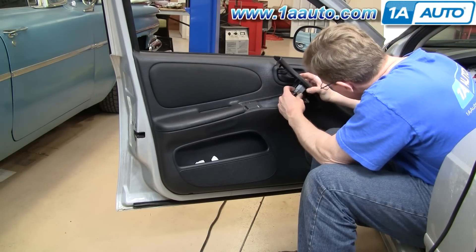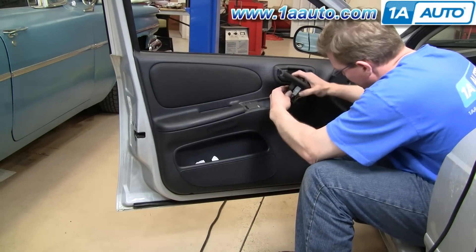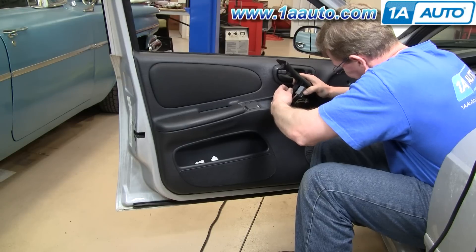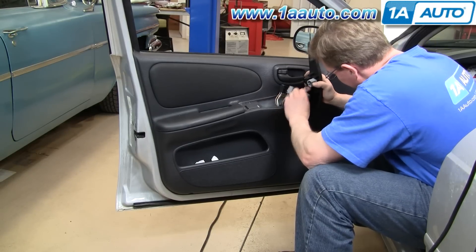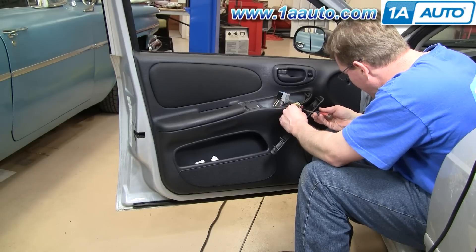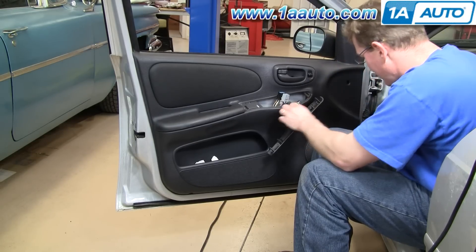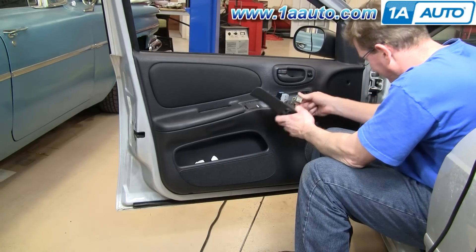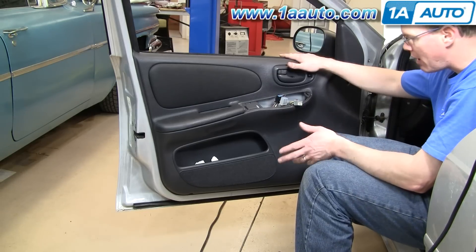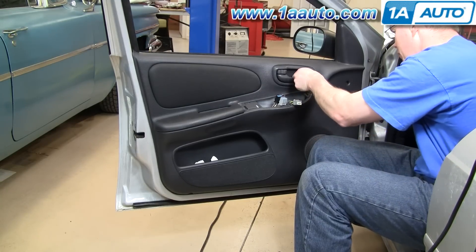Pull it out — start with the black one and pull it out. Press in on this red tab and your plate is off. I did start with the window down; it's normally easier whenever you're doing a door panel.